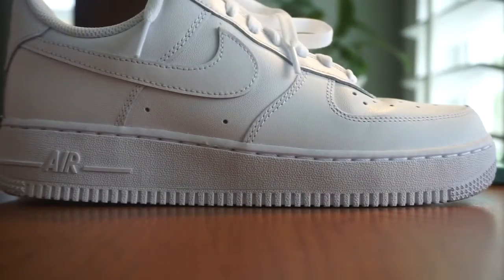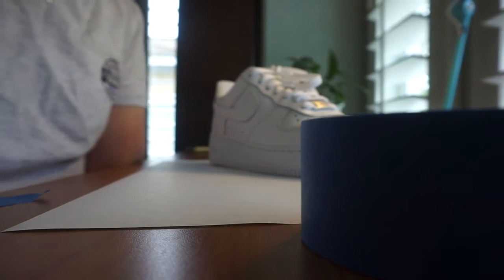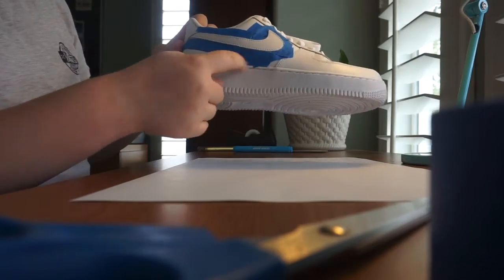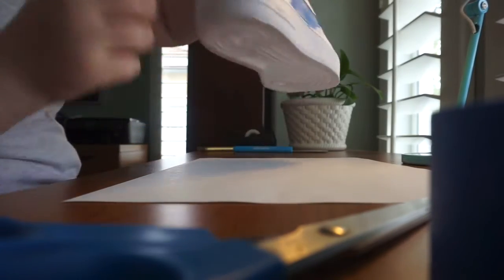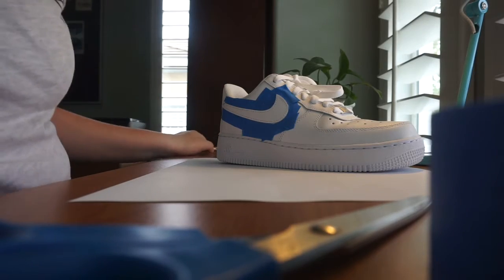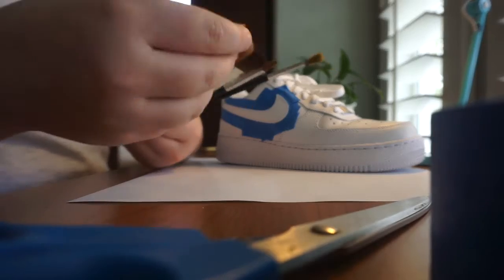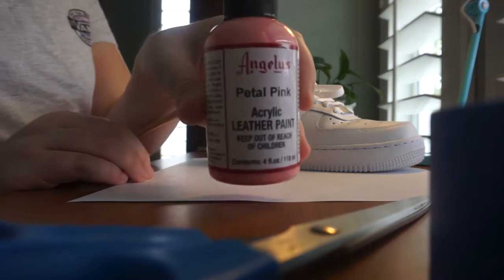I finally taped it up - it's so much harder than it looks. Can you see all the layers of tape I had to put around just to get it around the Nike sign? I'm also going to tape the back side. I have a load of paint brushes here and I'm going to try this one. Here's the paint I'm using.